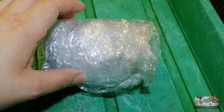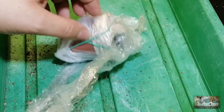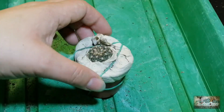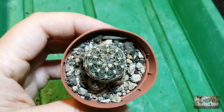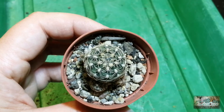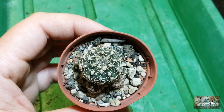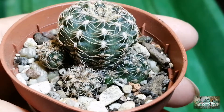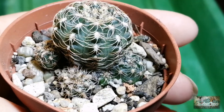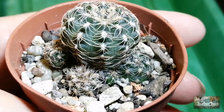Finally, here we are on the last cactus — I'm not too sure what this one's going to be. This cute little cactus is in a 5.5 centimetre pot and it's got little offsets going around the base. Here it is — if anybody knows the identification of this cactus please do leave me a comment with your ideas.